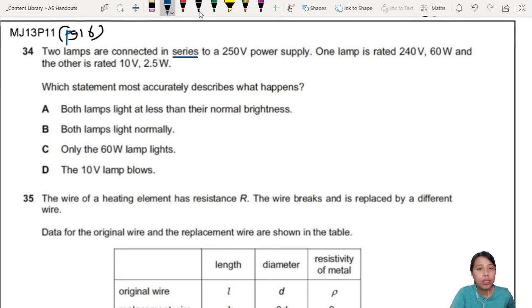We have two lamps in series connected to a power supply. When you see a circuit question that has no picture, you better draw it out. So try your best to draw it out. In series with a power supply — you can draw the power supply like that with two dots, then go to two lamps. A lamp you can use an X, then another X.